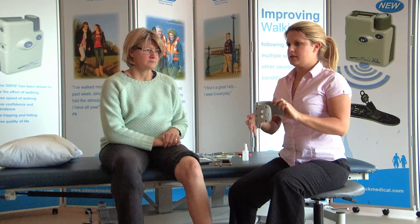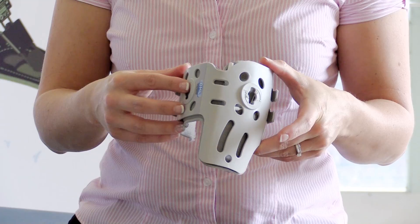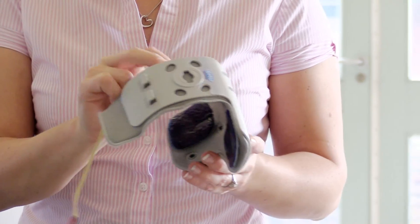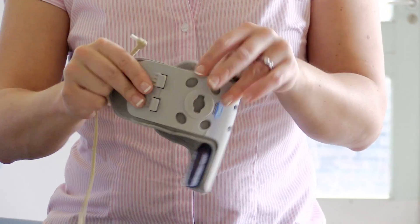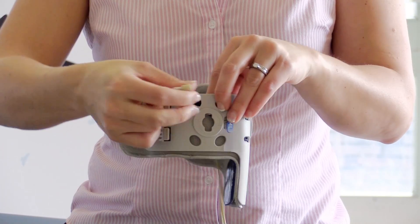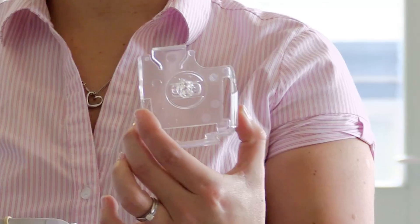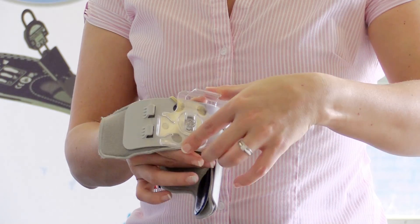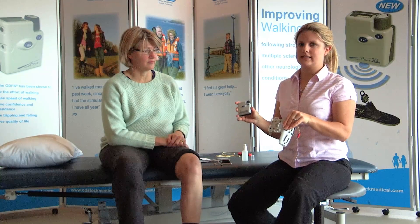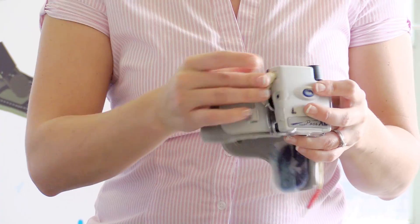Ask the patient whether they wish to use the Pace on the medial side or the lateral side, as this is where you will attach the holder. If they have chosen the medial side, thread the electrode lead through the nearest oval hole to where the Pace electrode socket will be positioned. Then take the holder, place it into the attachment point, and gently rotate. Take the ODFS Pace or Pace XL, place it into the holder, and connect your electrode lead.